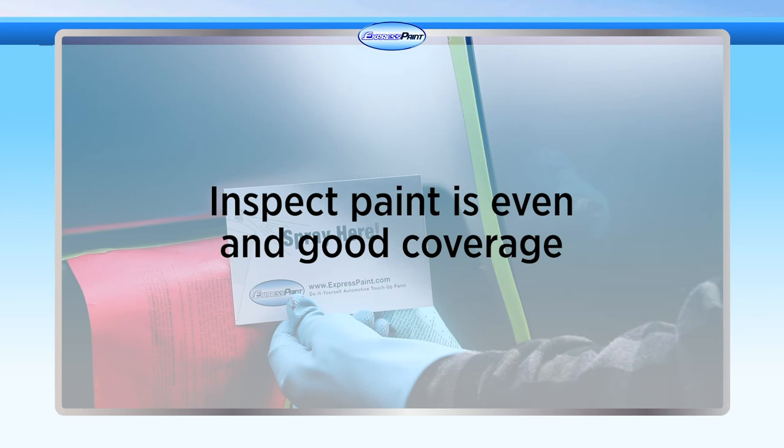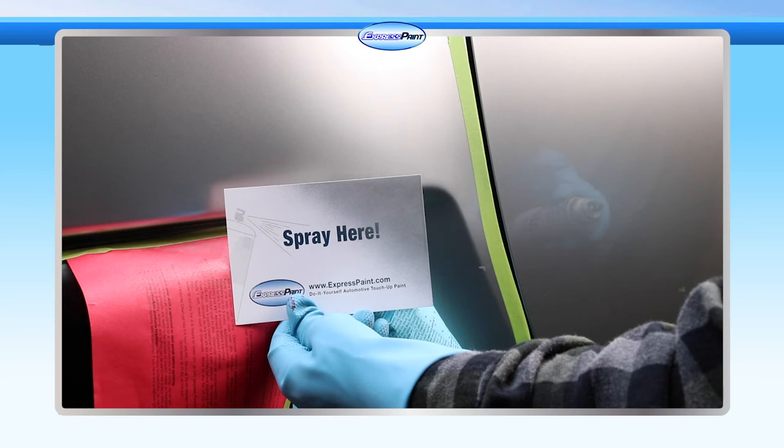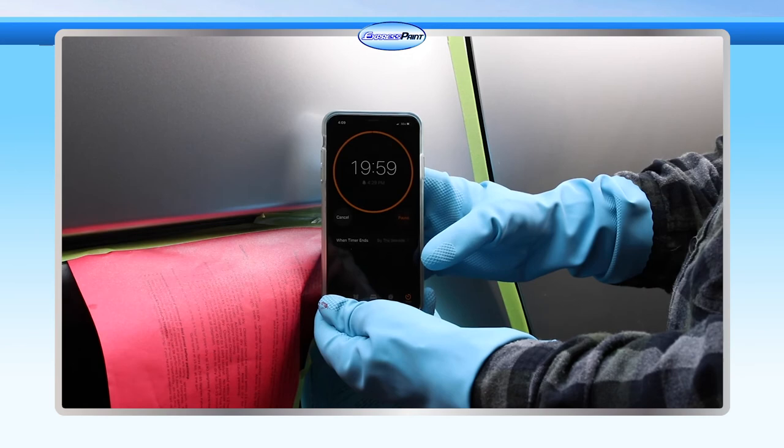Inspect the painted area to be certain paint is even and has thorough coverage. Look good? Wonderful. Now, using your test panel as a guide to the required amount of coats, apply light even coats of the top or mid coat, waiting 10 to 15 minutes between each coat. Once desired color is achieved, do not add any additional coats.